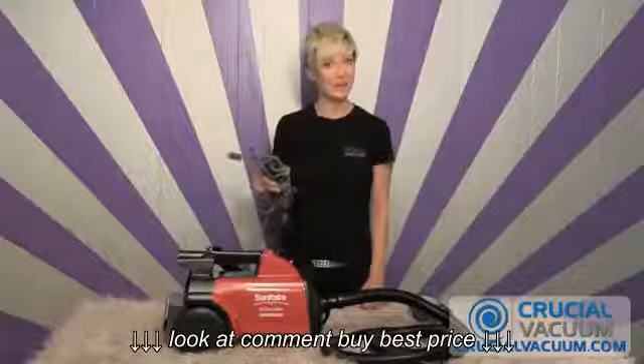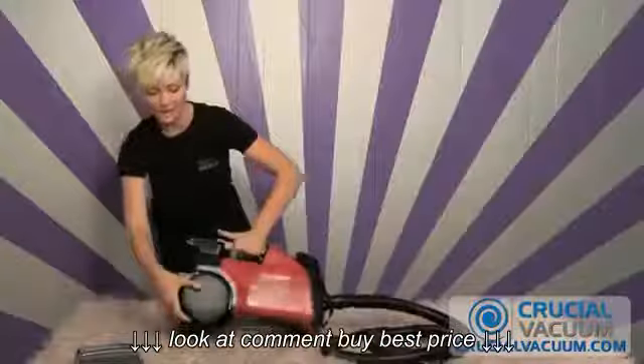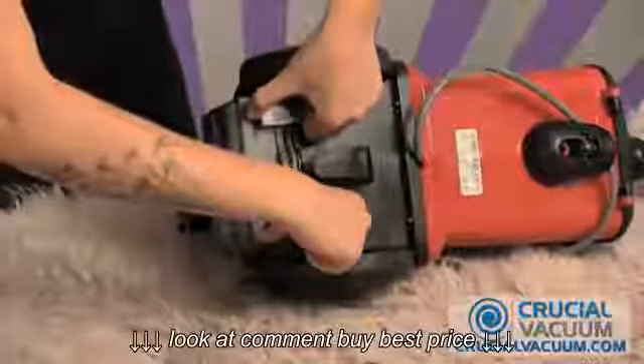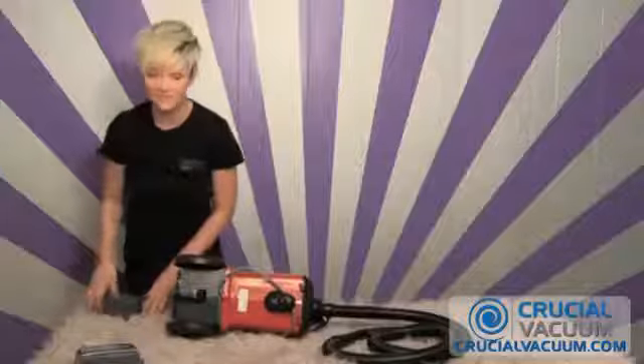Now make sure your vacuum is unplugged. All we're going to do is flip over the vacuum, take out the old filter by just flipping up these two tabs, put it to the side — you won't need it anymore.